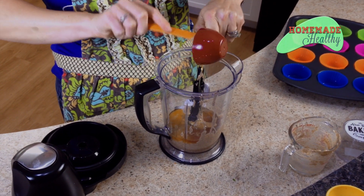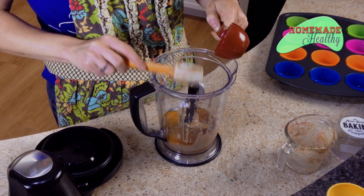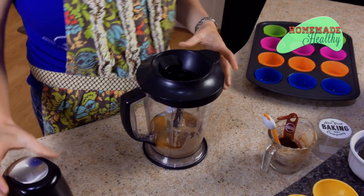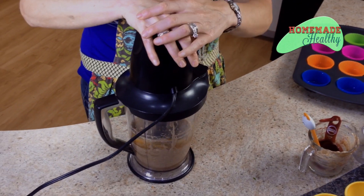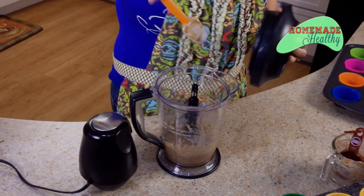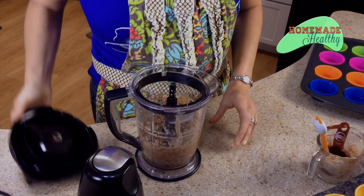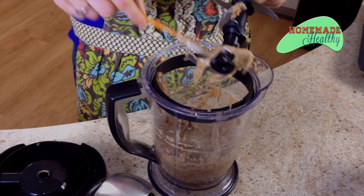I actually got this recipe as a chocolate chip recipe, but when we tasted it we thought, oh, it tastes like graham crackers — so that's what we use it for. If you really love cinnamon you can add cinnamon, but today we're just going to do it without. All we have to do is mix this up. Scrape down your sides, make sure you get everything incorporated. It's going to be sticky, but that's okay — it's from the honey.